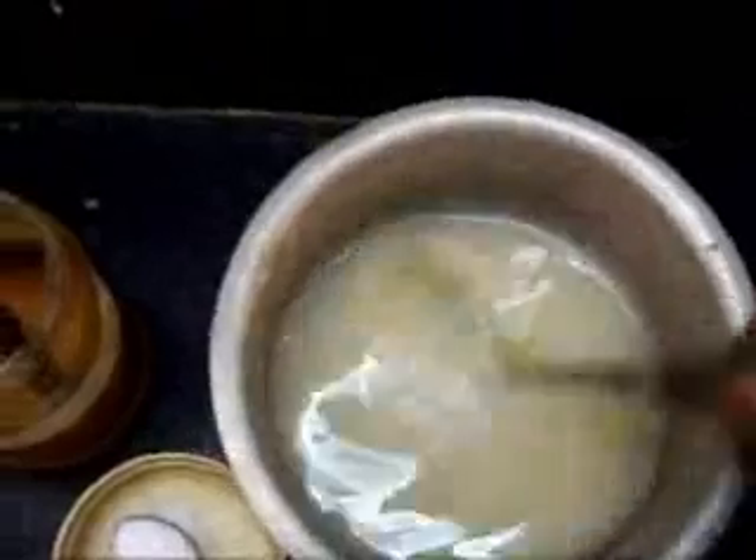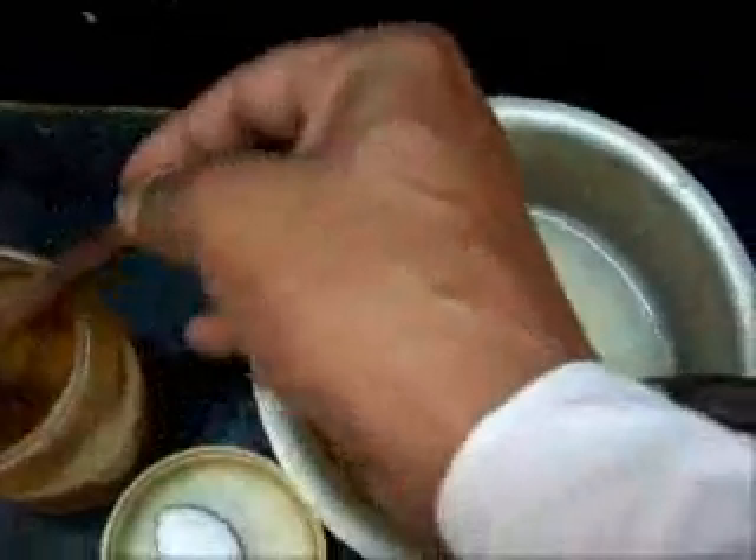The mango pulp is taken into this. Now I will take regular rasam powder — one or two spoons. One teaspoon of salt, and cilantro.